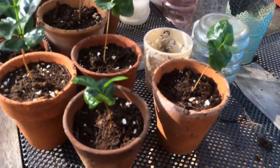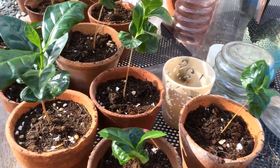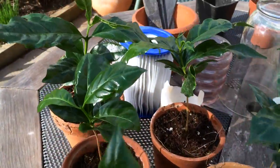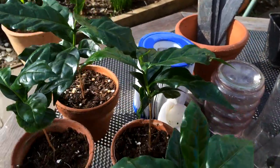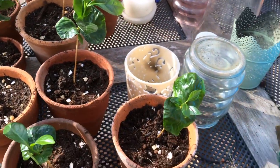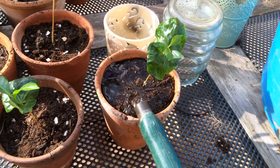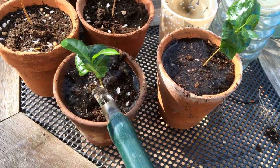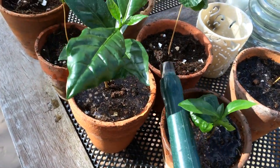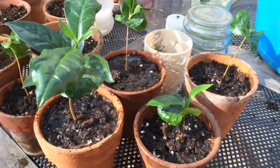All the seedlings have now been divided up into individual plants, as you can see. They should be able to start pushing out their roots and growing bigger as individual plants. All we need to do is just water them all in and go around and do the whole lot — that's pretty much it.